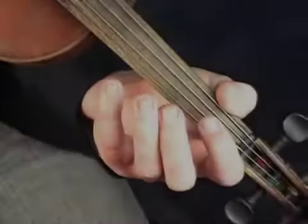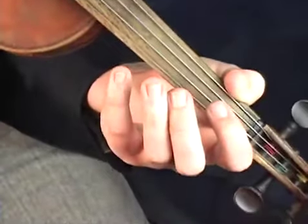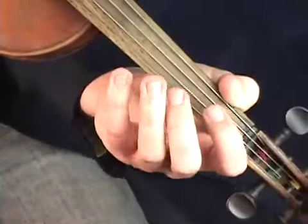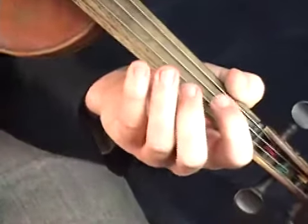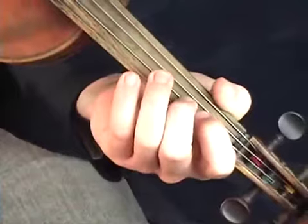Let's take a closer look. Here's a view of the proper spacings used in this key of A minor. Notice the D and the C natural.